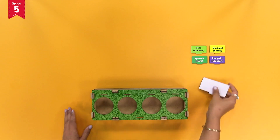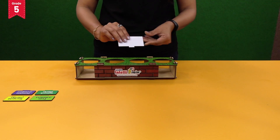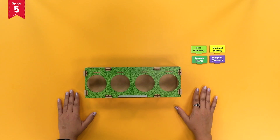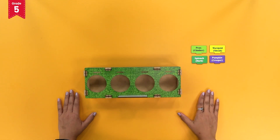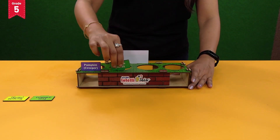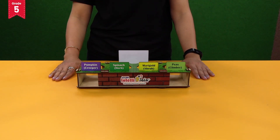Insert the day marker tag into the central slit present at the back side of the rectangular top plate. Now fix the label tags into the four additional slits present on the front side of the rectangular top plate. Your types of plant model is now ready.